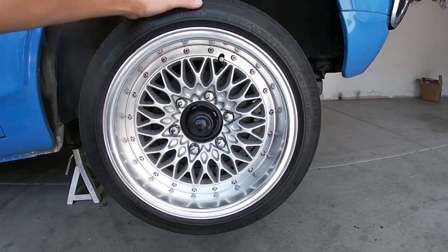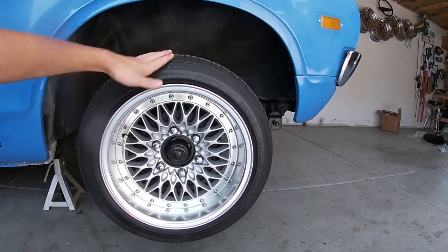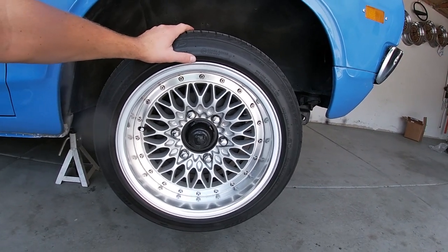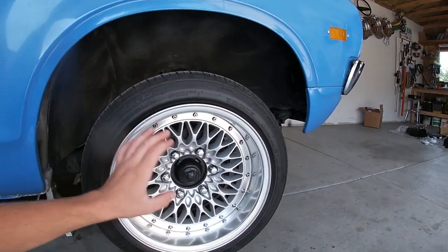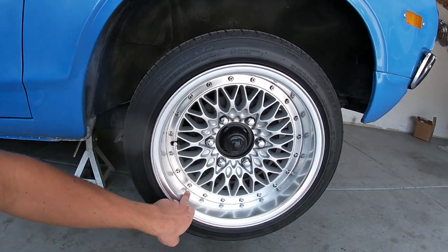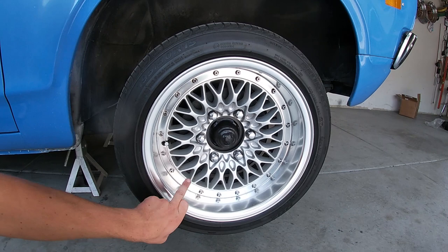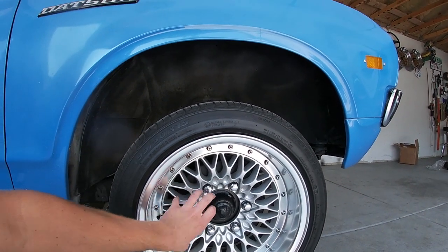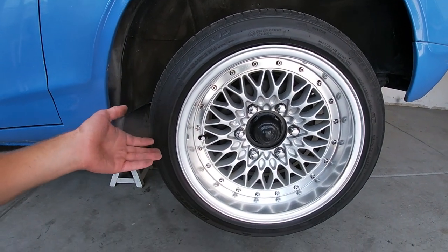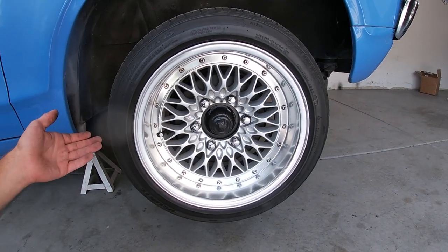These are 15-inch Vario Irwins — they're a really, really rare wheel. We've only seen two or three sets in total, and we're lucky enough to have one of them. What's cool about these wheels is you have the really distinct, good-looking mesh pattern, but then you have a flat dish. Most mesh wheels have a step-up that makes the mesh face a lot smaller than the diameter of the wheel itself. It's a unique look and it works really well on this truck.